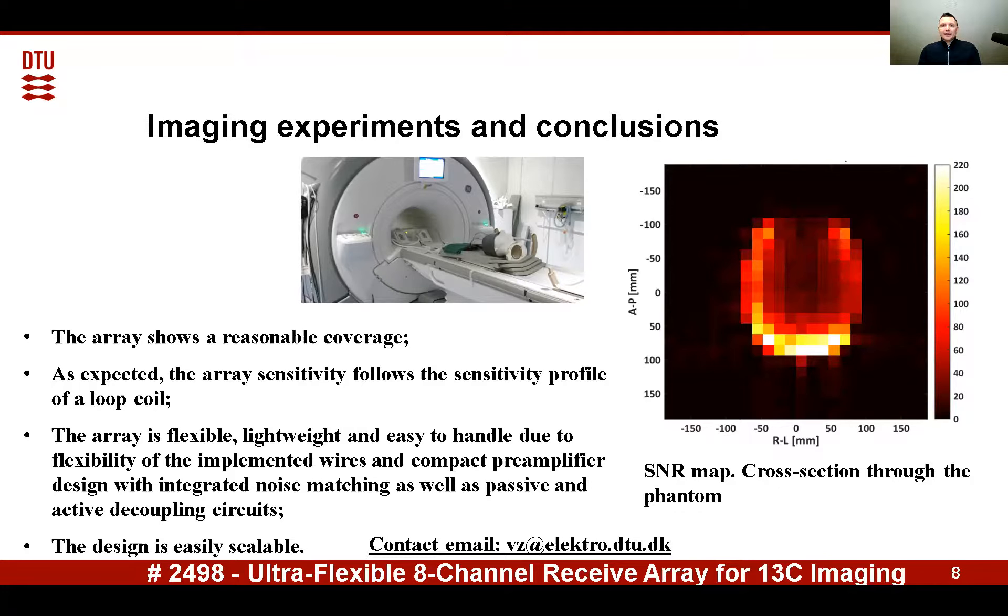The array is lightweight and easy to handle due to the flexibility of the implemented wires and a compact pre-amplifier design with integrated noise matching, as well as passive and active decoupling circuits. The design is easily scalable and is potentially useful for realizing large arrays, preserving flexibility, sensitivity, and patient conformity.